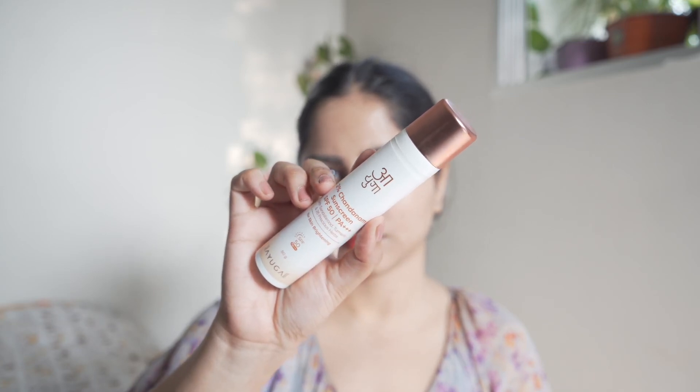For that, this Chandan sunscreen from Ayoga can be really nice. Ayoga is a brand where they blend modern science with Ayurveda. You're going to see ingredients like kumkumadi, sandalwood, licorice, and many other herbs — things that existed in oils and powders but are now made conveniently in the form of creams, sunscreens, and cleansers.